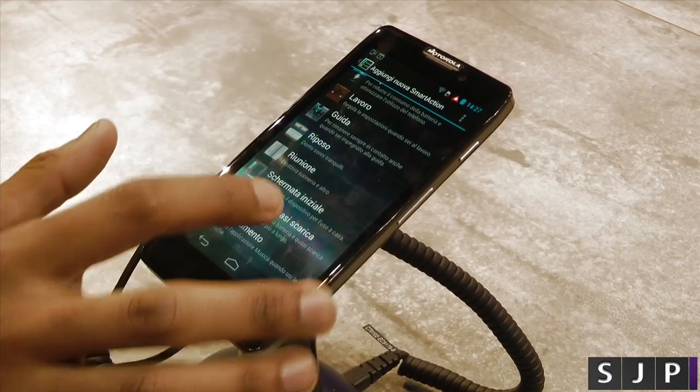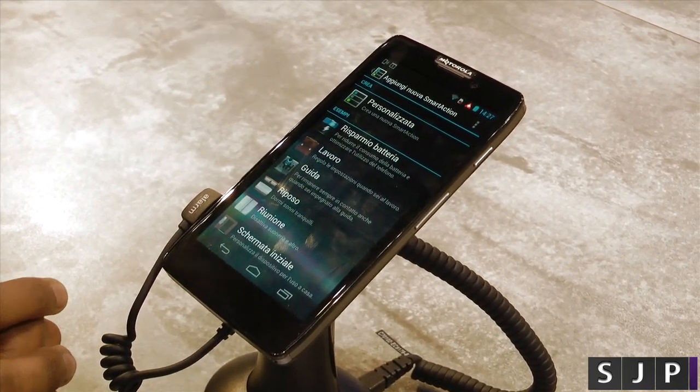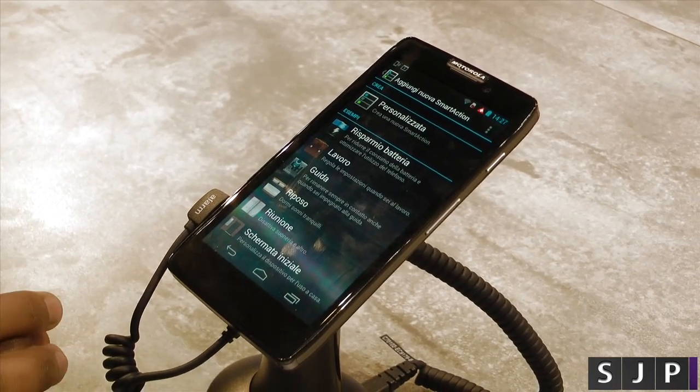Or you can custom-make your own Smart Actions to make sure your battery life remains solid, or it turns on and off when you need it to.